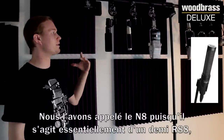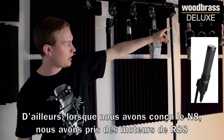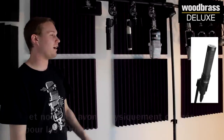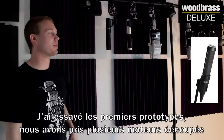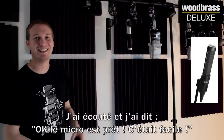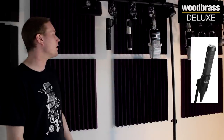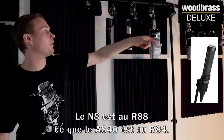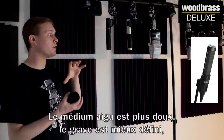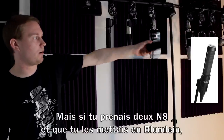We call it the N8 because it's essentially half of an R88, which is the stereo mic. When we designed the N8, we took R88 motors and physically cut them down to fit inside of the body of the N8. I tried the first prototype model with a bunch of different cut-down motors in front of a drum set and on various applications, listened, and said the mic's done — that was easy. It sounds a little bit different because of the transformer and because the motor shape is a little different, giving it a sweeter upper mid-range, a more defined low end, and a more upfront sound. If you were to get two of these and put them in a Blumlein line, it'd be very close to an R88.